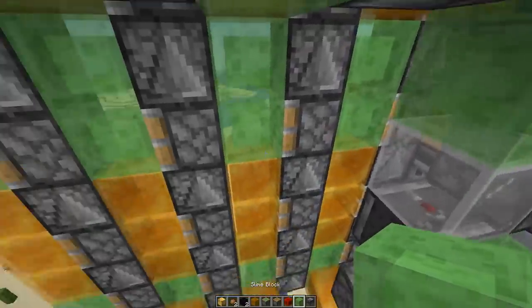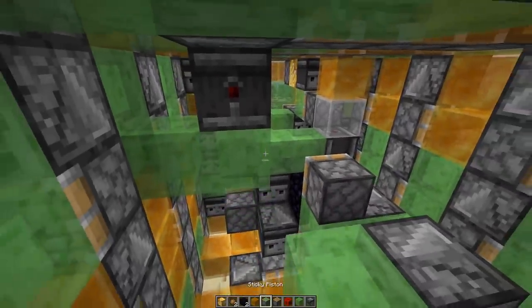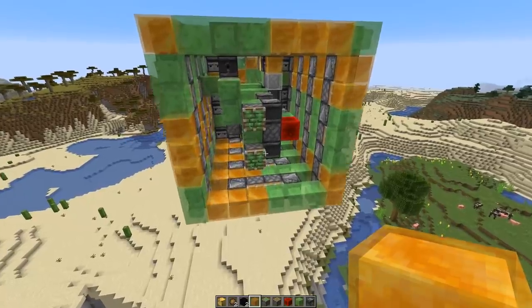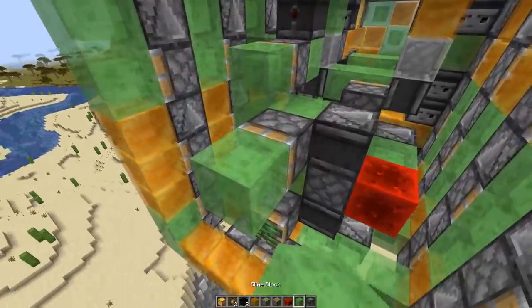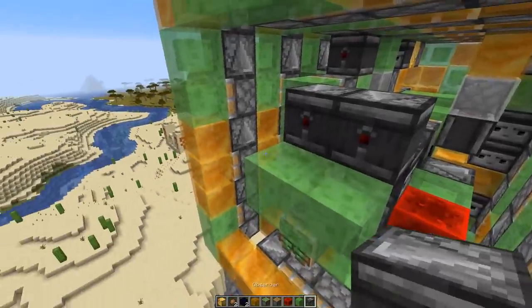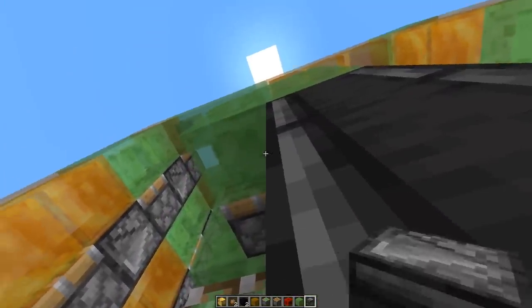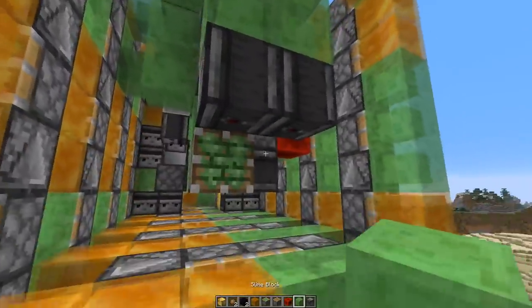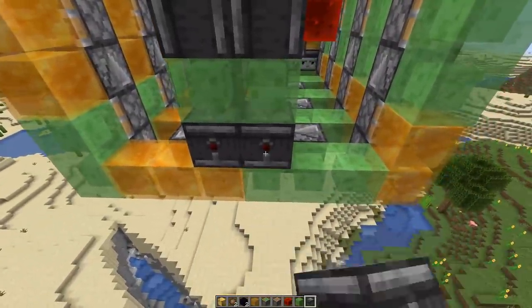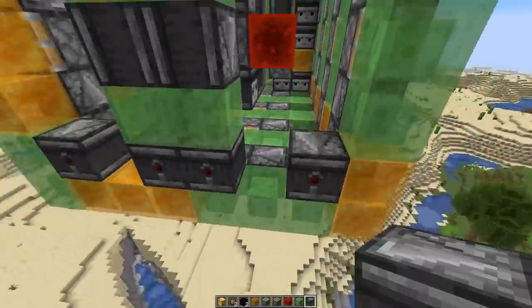Then add two slime blocks here, an observer at the top, sticky piston there, and two more slime blocks like that. Now two more slime blocks in front of the sticky piston, then two observers facing this way pointing to two more slime blocks. Then two downward-facing observers like this. More slime blocks and observers this way. We also need to add observers in those two corners.